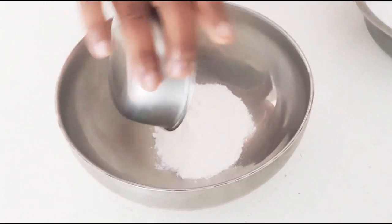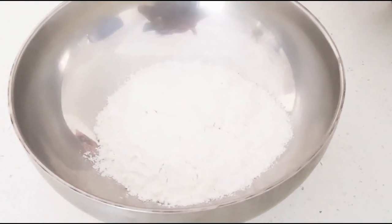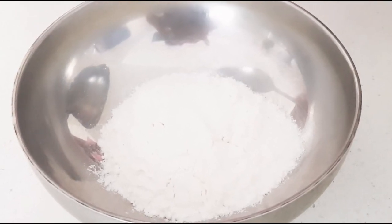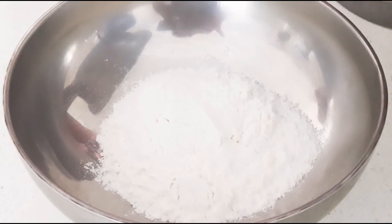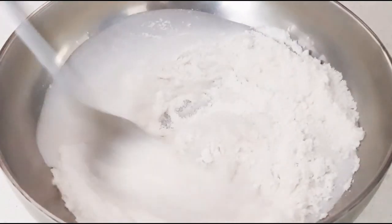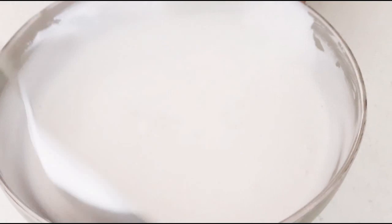First, we will take rice flour. We have to mix the coconut milk into the rice flour and make it a batter consistency. Little by little, I will add coconut milk and mix it to form a lump-free batter consistency.